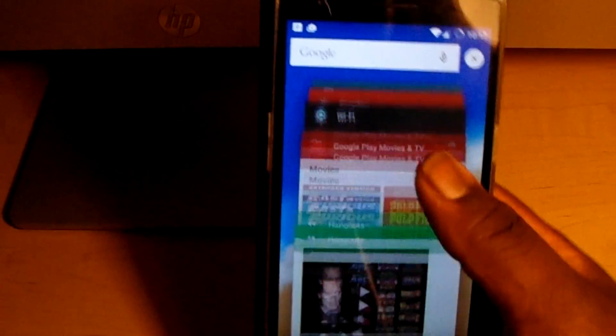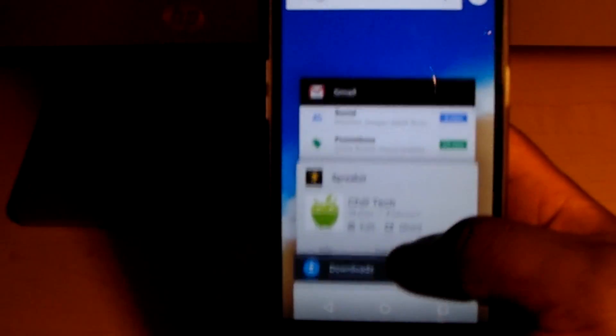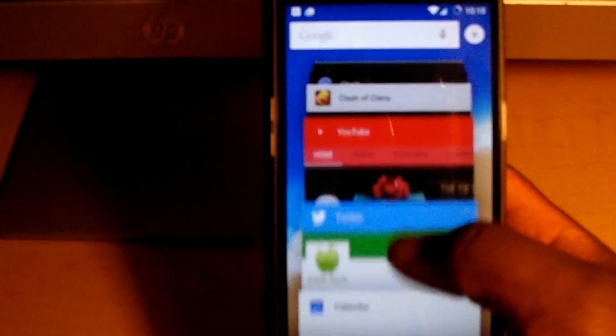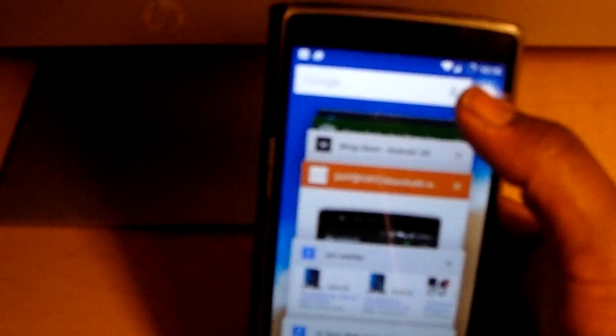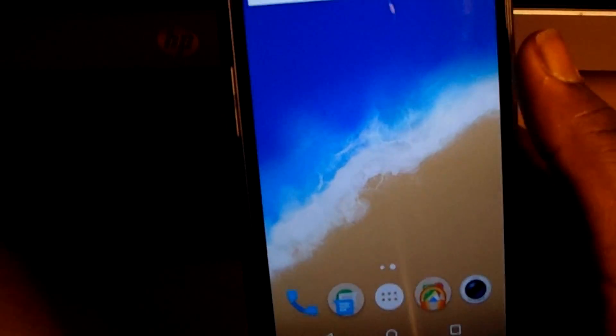Multitasking is a breeze. It's much smoother — even compared to my Nexus 5 or Nexus 6, this is definitely one of the better ways to multitask. They also added a kill switch, so at the top you can exit all your notifications at one time. I definitely feel like that's a handy feature. It adds to stock Android and makes it really cool.